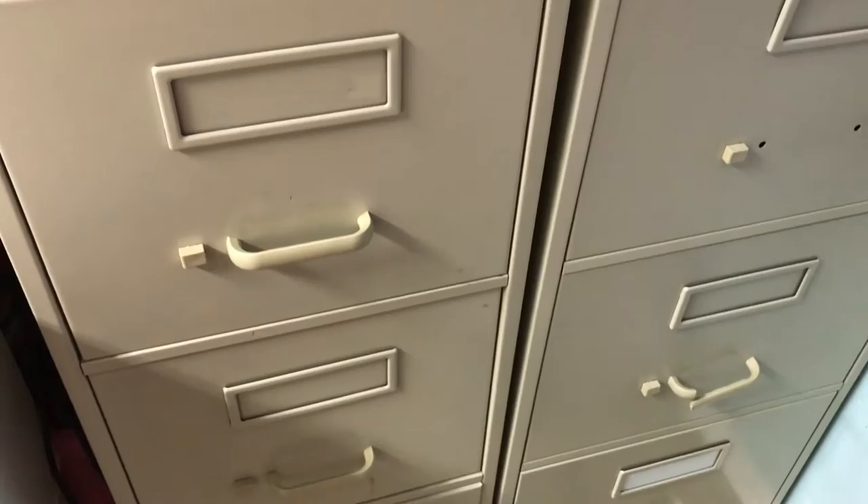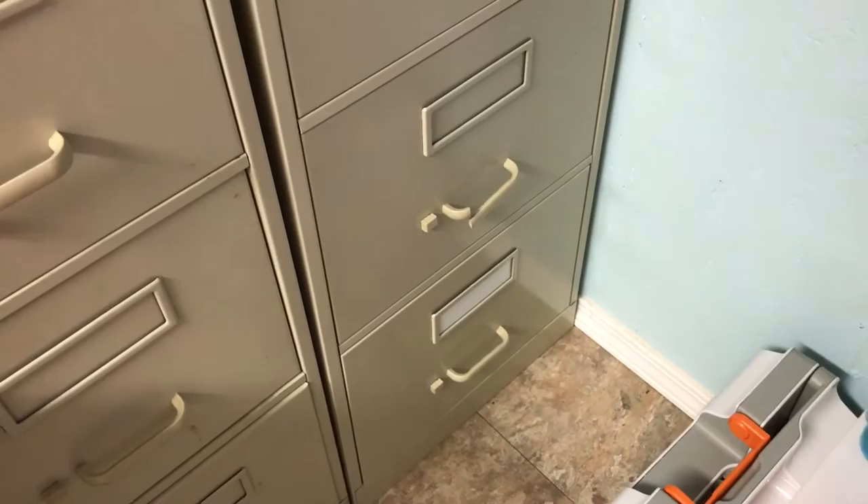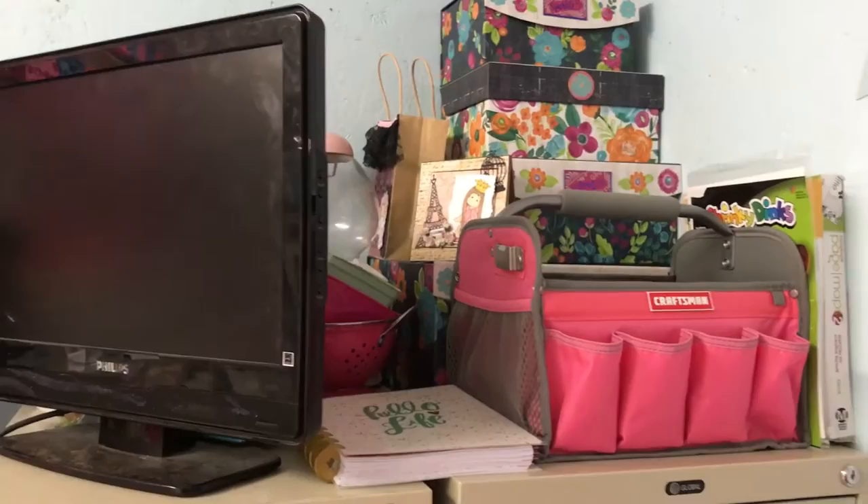I've got to get some new folders. The rest of these hold kids' school memorabilia, and the bottom one has cords and stuff for all my devices. That one over in the corner has things I've altered that I need to do something with — maybe add some white or something.